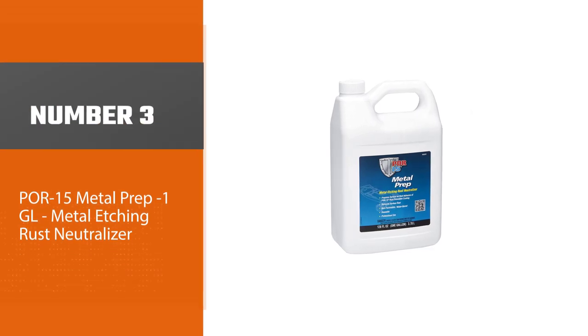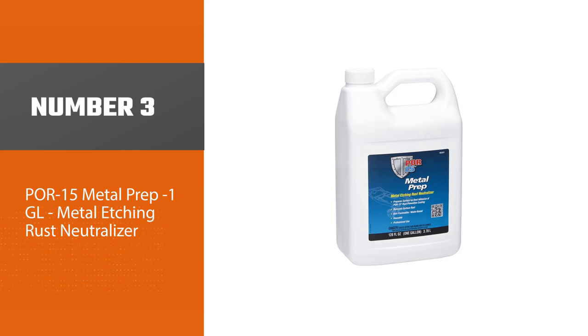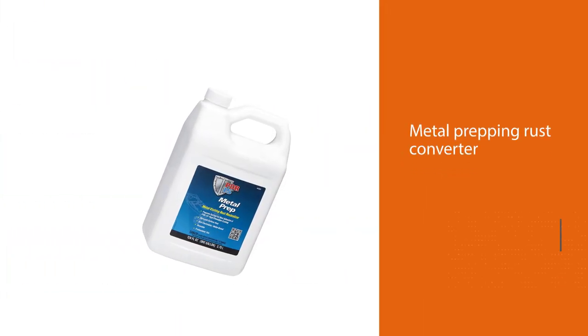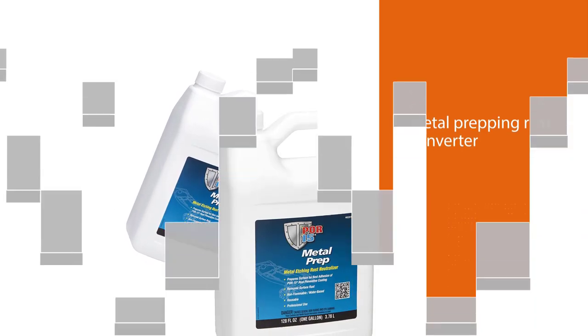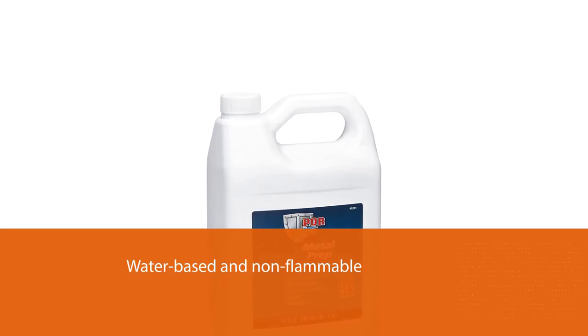Number three: POR-15 Metal Prep, one gallon metal etching rust neutralizer. POR-15 metal prep rust converter is another liquid converter that is easy to use. Like the Corrosial product, it is water-based and non-flammable. The coating left behind is a chalky white color which can be painted over once it has finished drying.